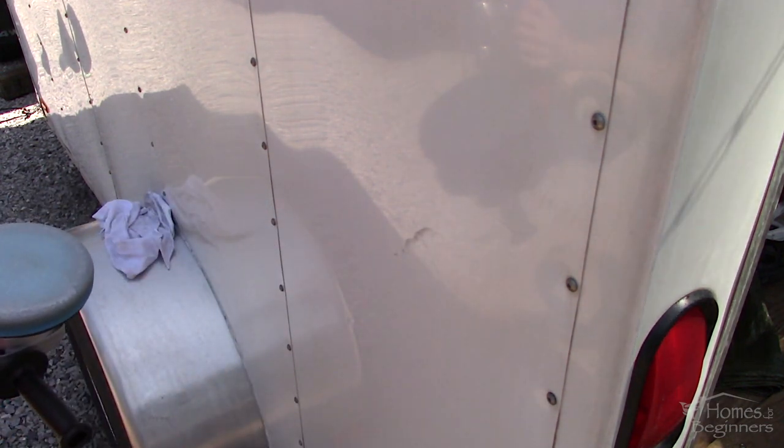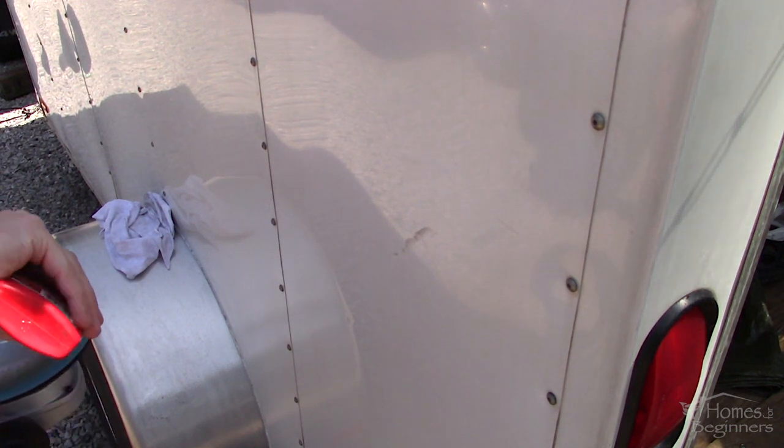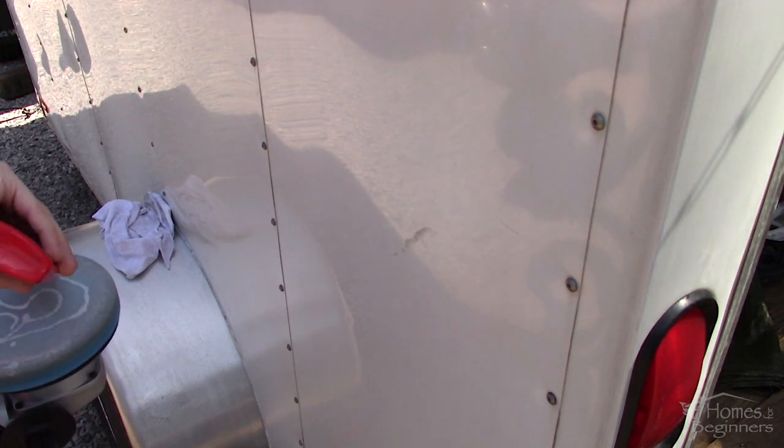Once dry, use a polisher — here I have a rotary style. An orbital style can also be used as well. With a rotary style there is more chance of burning through the paint, so be mindful of that.